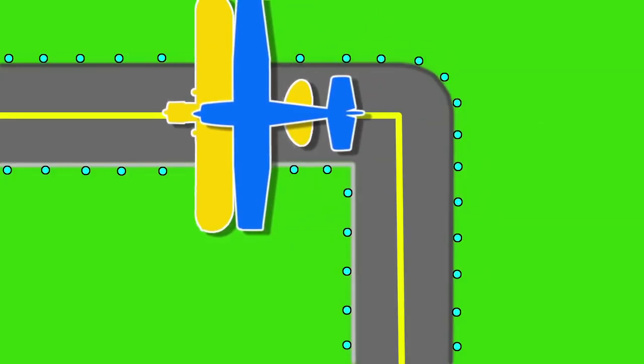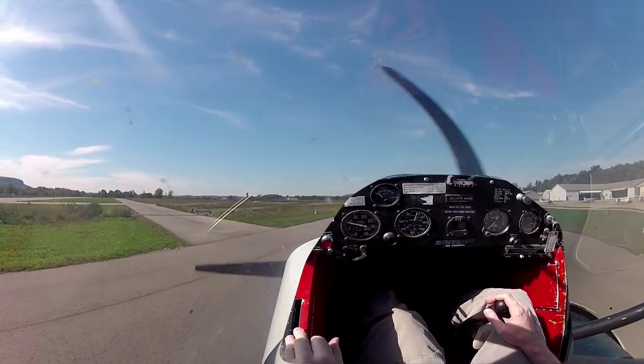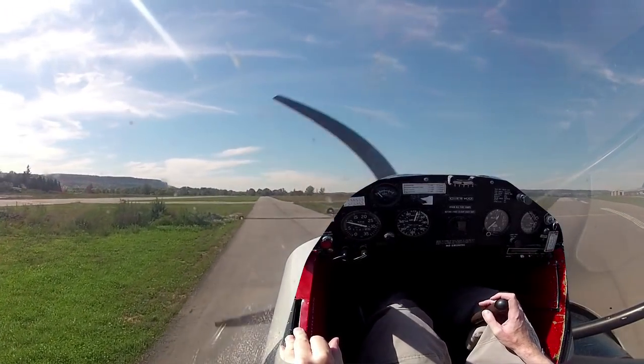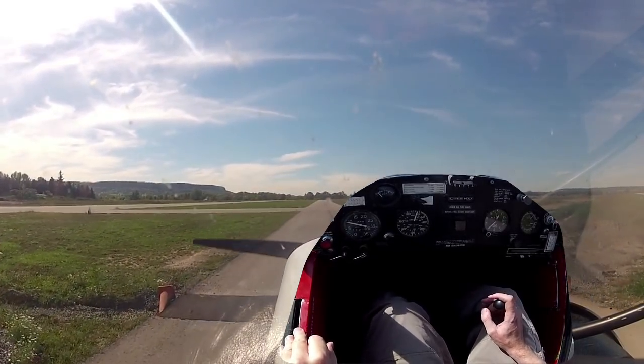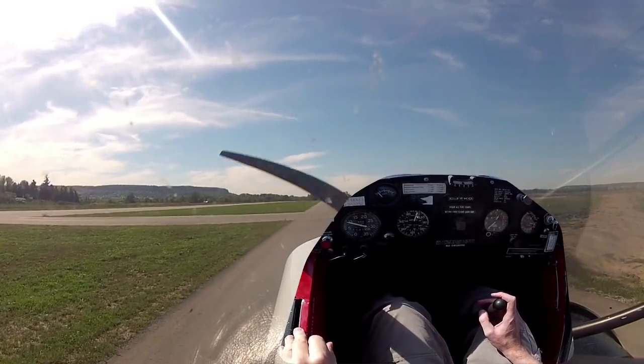I learned quickly to ignore the tricycle gear instincts and it started to make sense - watch the front wheel and anticipate the turning radius, get the front wheel just skimming the corner. The instructor confirmed: 'You've got to reduce the turning radius and also anticipate how much that tail is swinging around - you don't want to knock stuff over with the tail.'